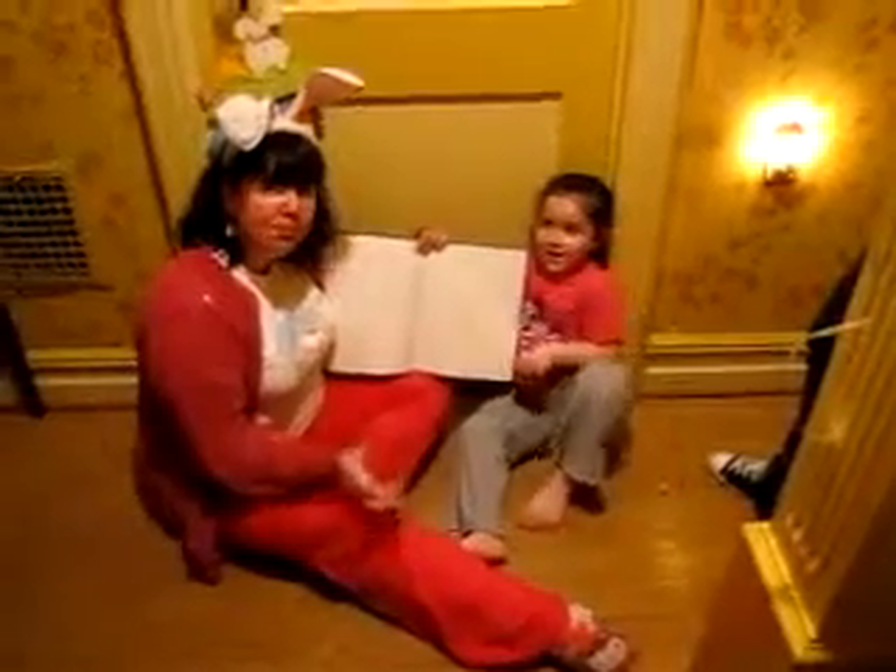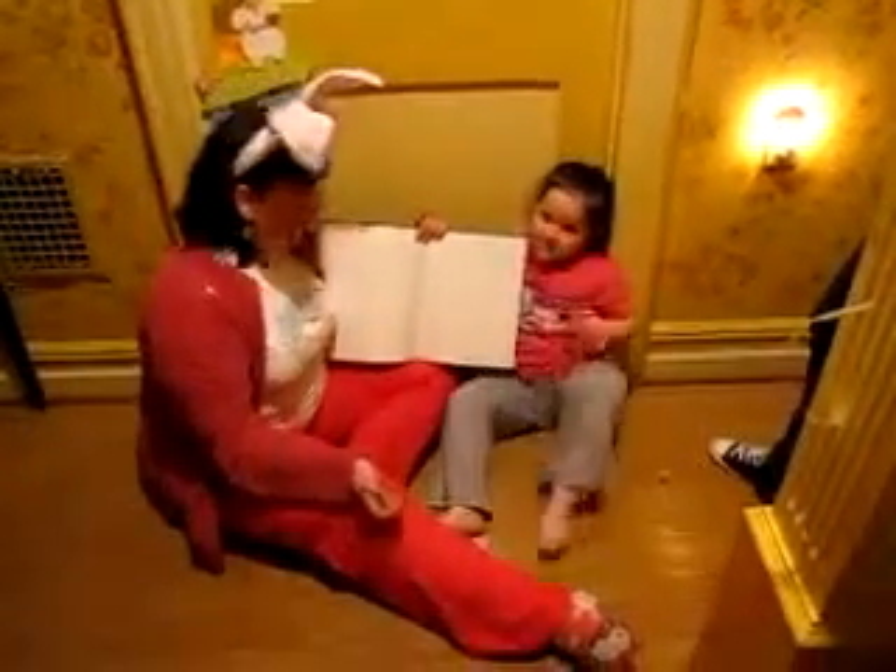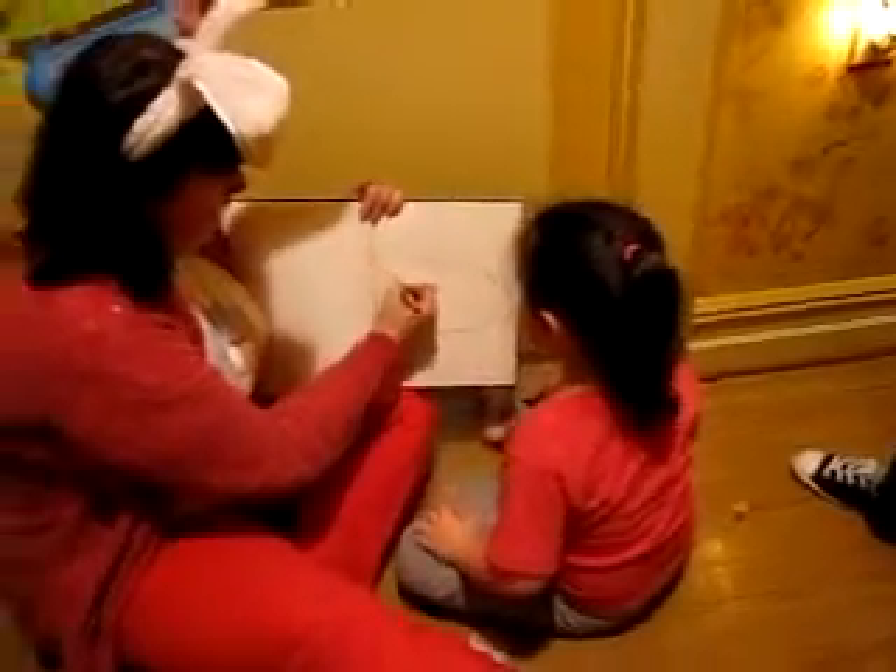Today we're going to use simple shapes to draw a bunny. First thing I'm going to do is an oval — that's like a stretched out circle. Let me do the head. Then a circle for the head.